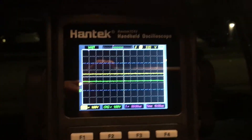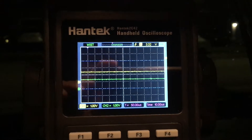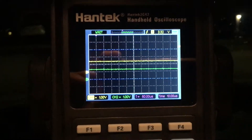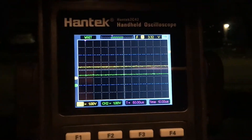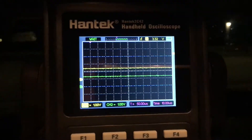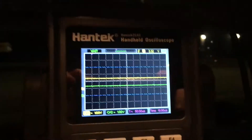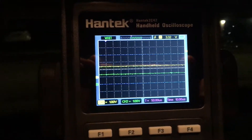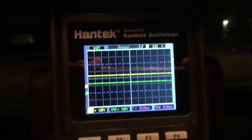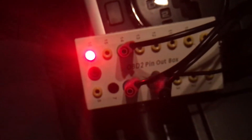The Hantek 2C42 has the narrowest of bandwidths and is only two channel, but that's actually why I bought it. I got fed up of pulling out my laptop and the scope, dragging all the interface cables, two additional units - it was too much. This is just quick, nasty, and portable. It's actually considerably faster than my original Hantek scope.